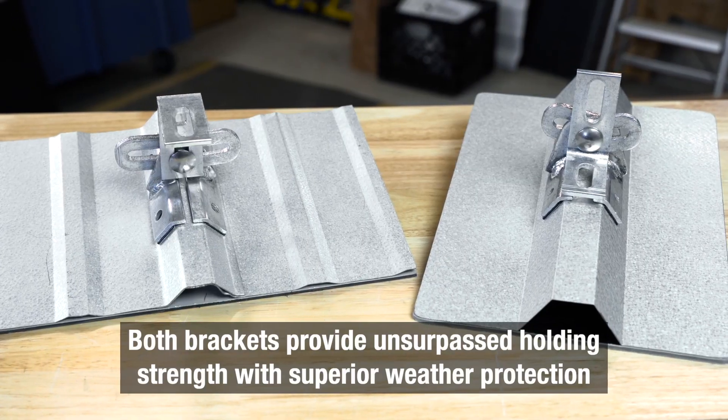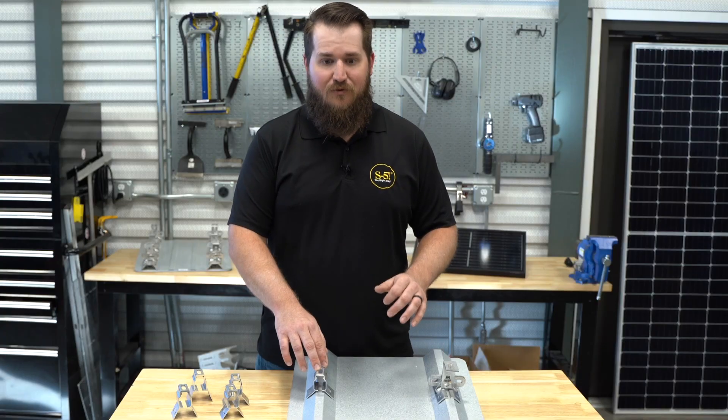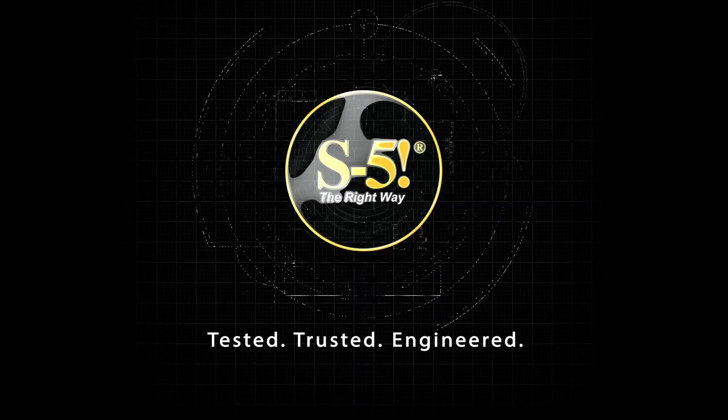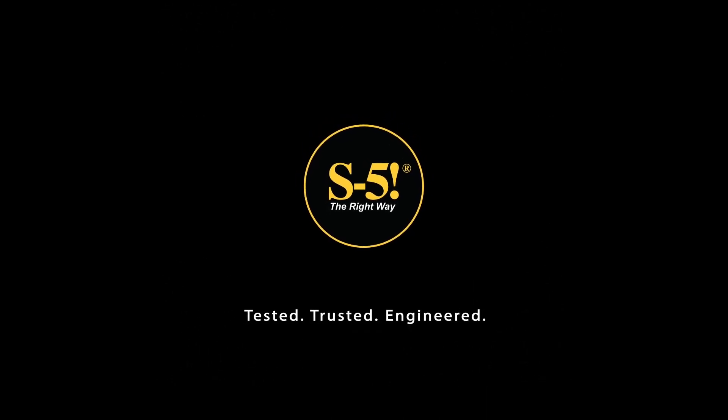The S5 Protea bracket and the line of S5 rib brackets are both a tested, trusted, engineered, and leak-proof method for attaching to your exposed fastened roof. One may be better for your specific application. To find out more, visit us online at S-5.com and feel free to reach out to us at support@S-5.com.